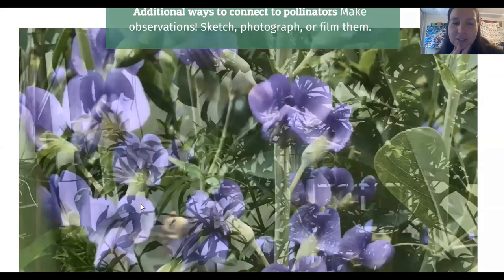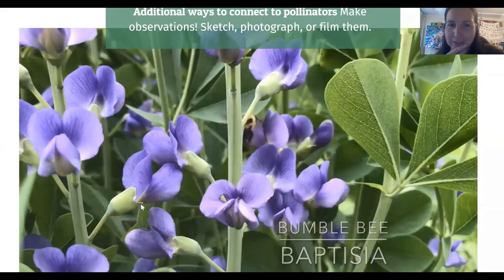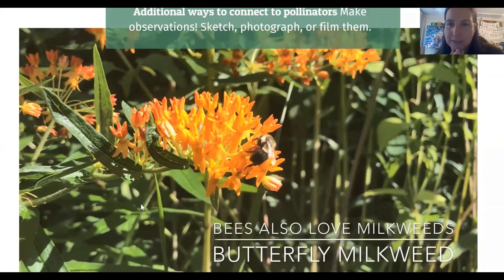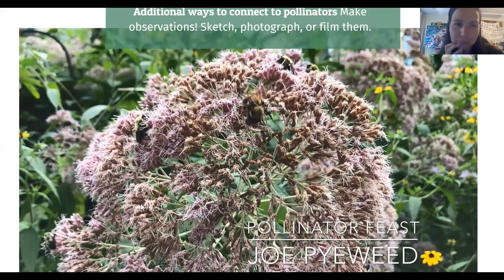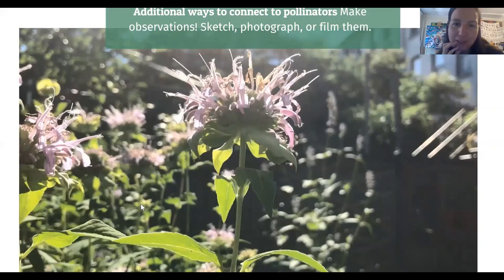This is just to encourage you to get up close with some of the pollinators. Bees especially are very gentle and they don't mind if you get really close to them with a cell phone and take photos of them. You can get some really good shots of them pollinating.